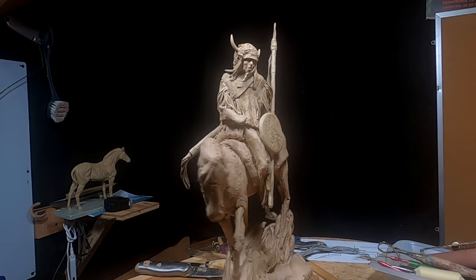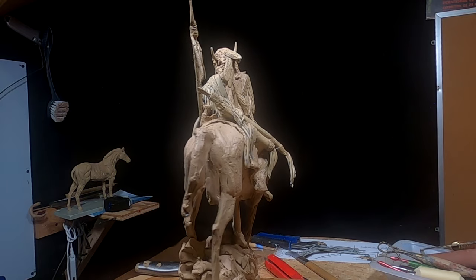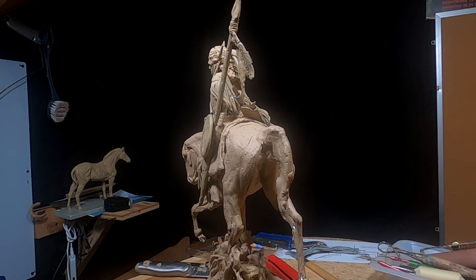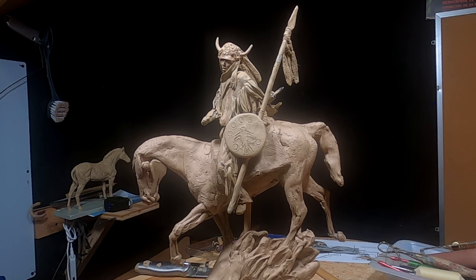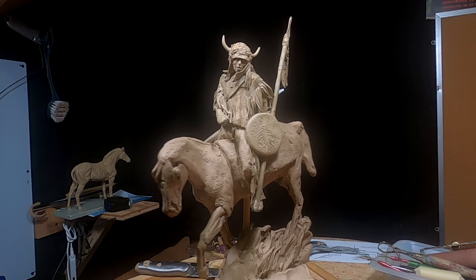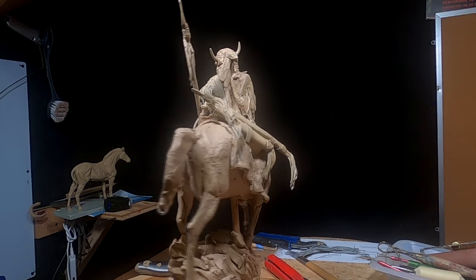That's going to be it for today. I like the way the fringe turned out — it looks good. But removing the shield and the spear really helped me to be able to get back in the areas that I should have gotten into before I put them on. Anyway, the warrior is pretty much done. I've got other things I want to do with it, but I'm not sure what yet. I've still got to finish his forearm sleeve, and then I'll start working on the horse. That's going to be it for today, and I'll see you guys next time.